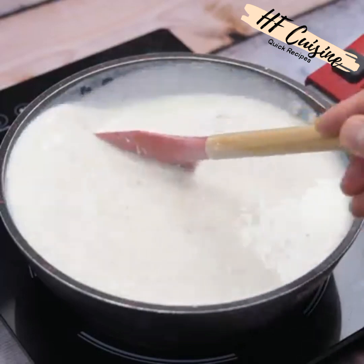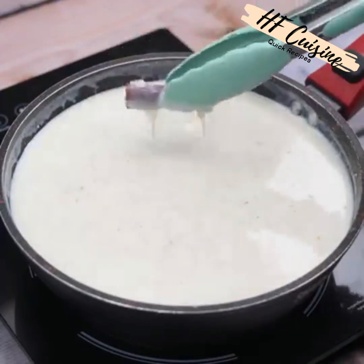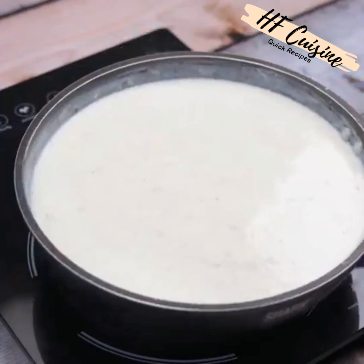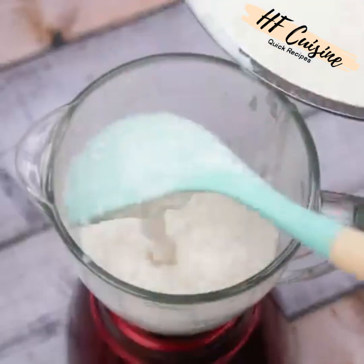Now I'm going to take the cinnamon pieces out of the pan, and then I'm going to transfer everything to a blender. I'm glad you're enjoying our recipes.